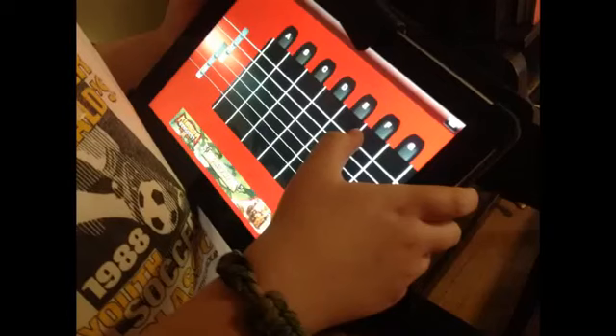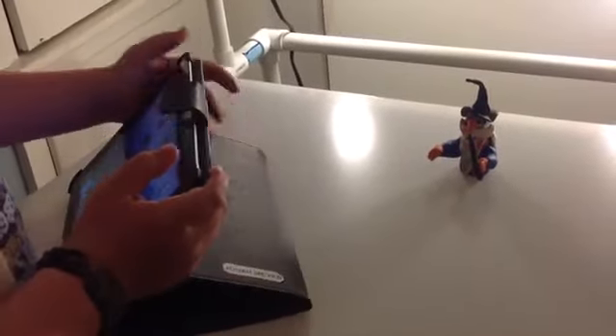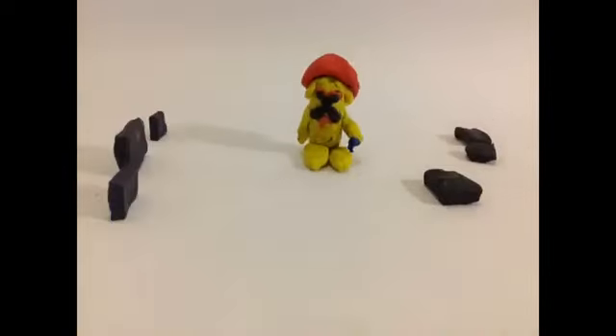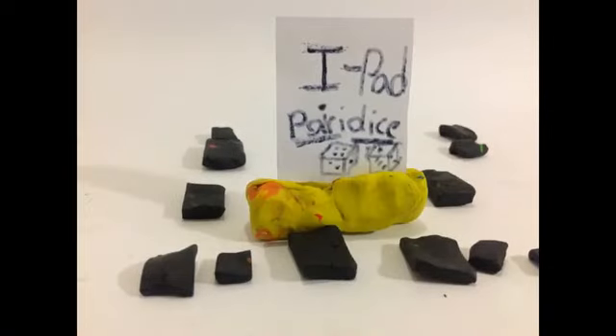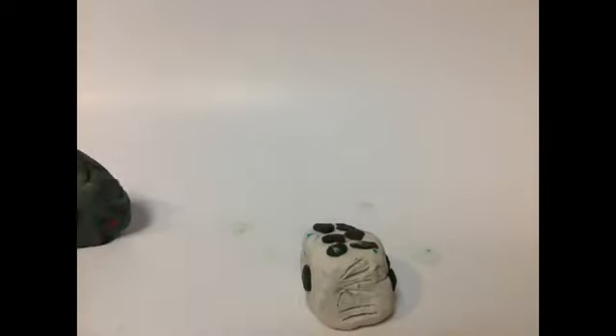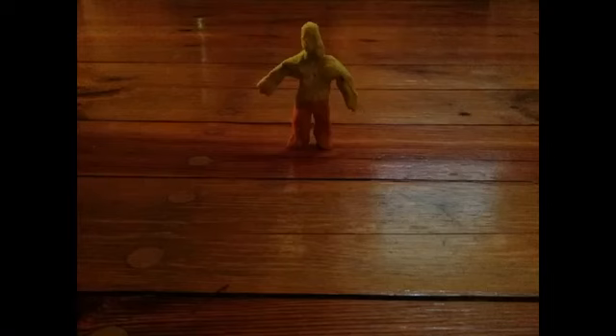If ArtQuest had an iPad, we would put it to good use. If ArtQuest had an iPad, we would make animation like this. Or this. Or this.